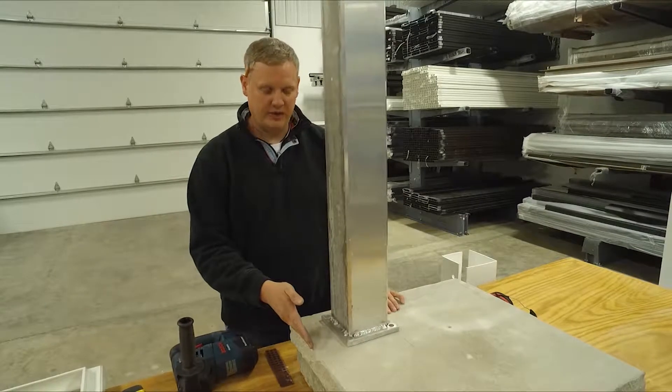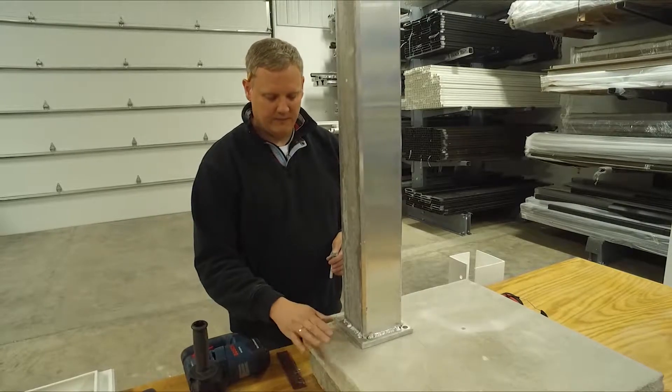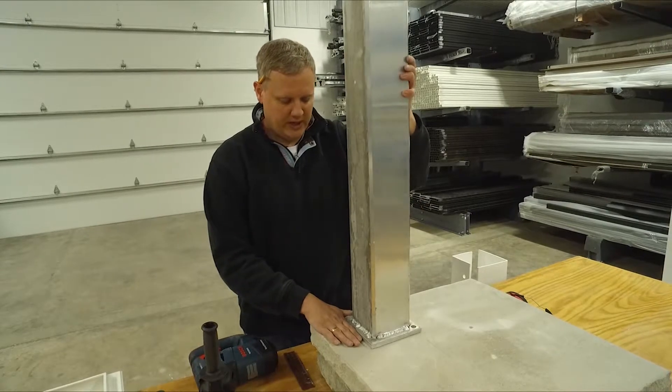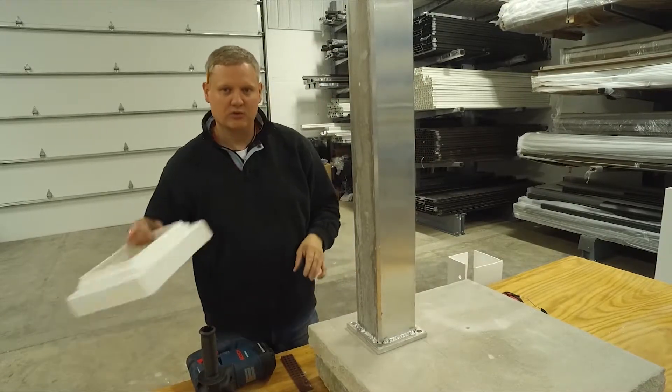Anything closer than two inches, you'll run the risk of when you put in your fastener, blowing the edge of that concrete out and then your post won't hold. So if you're putting it on a patio, three inches or four inches is good. Anything less than that is a little risky.